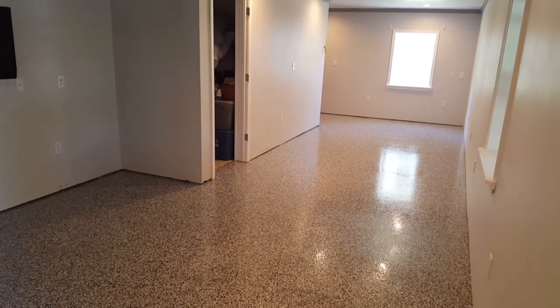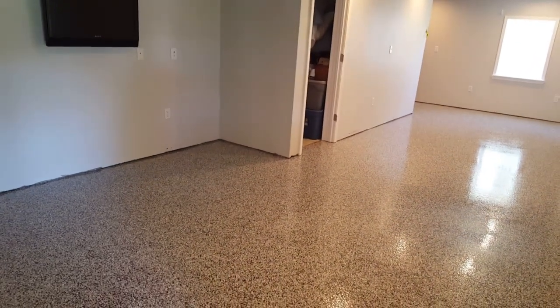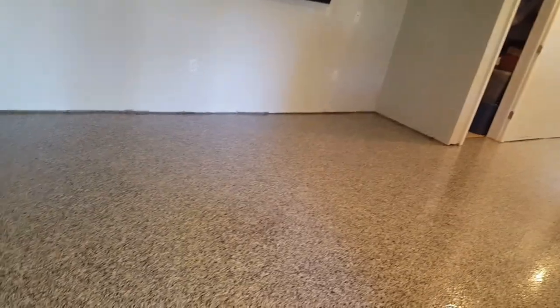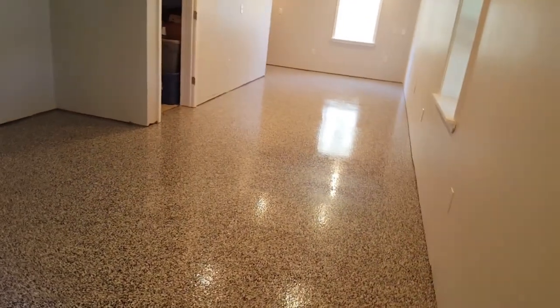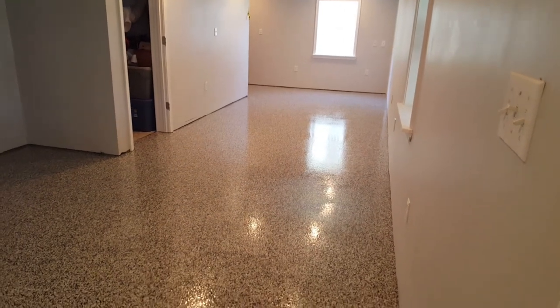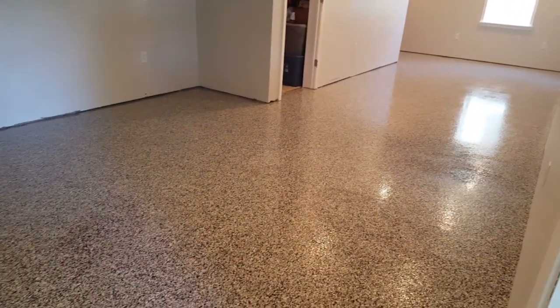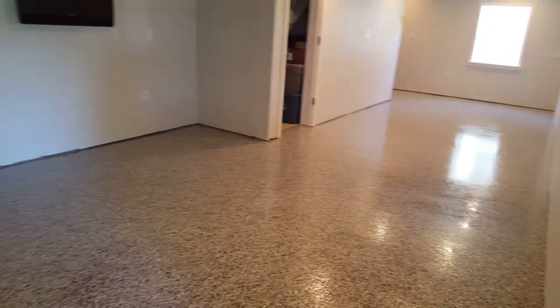We've got the second coat down, and it is freshly put down so I can't walk out there on it. So I'm going to give you guys a reach-in view here. As you can tell, it's evened up quite a bit as far as our shine goes. It's got a nice shine to it — not high gloss like epoxy, but still a nice shine to it.